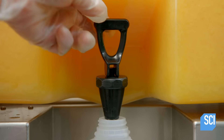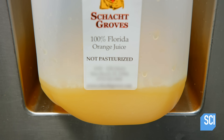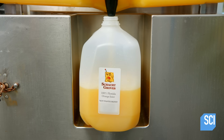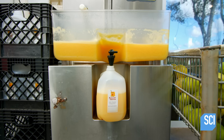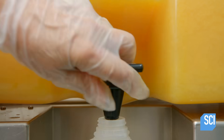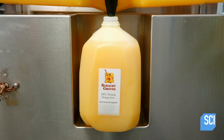The juice is bottled in jugs. The plastic jugs will accommodate any expansion of the unpasteurized juice due to fermentation. Instead of pasteurizing this fresh squeezed juice, it is chilled immediately.